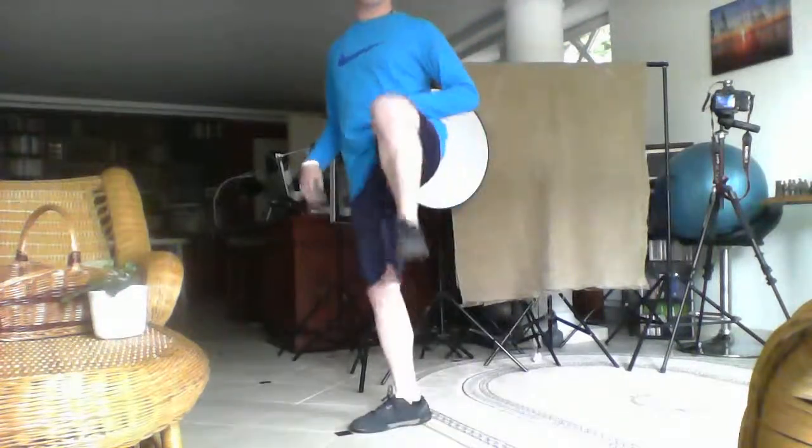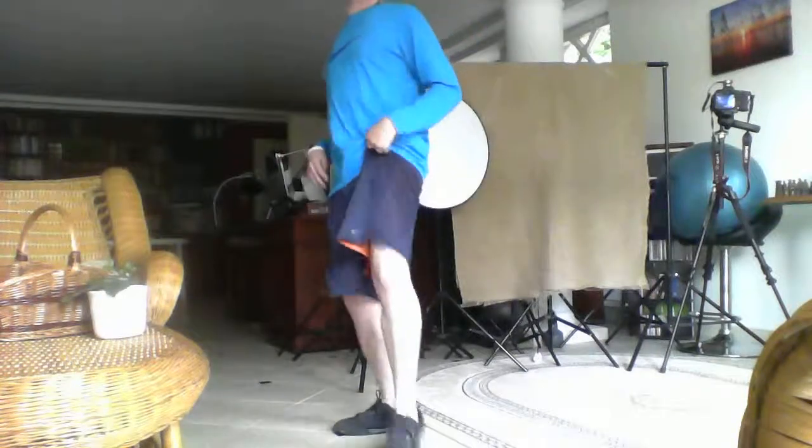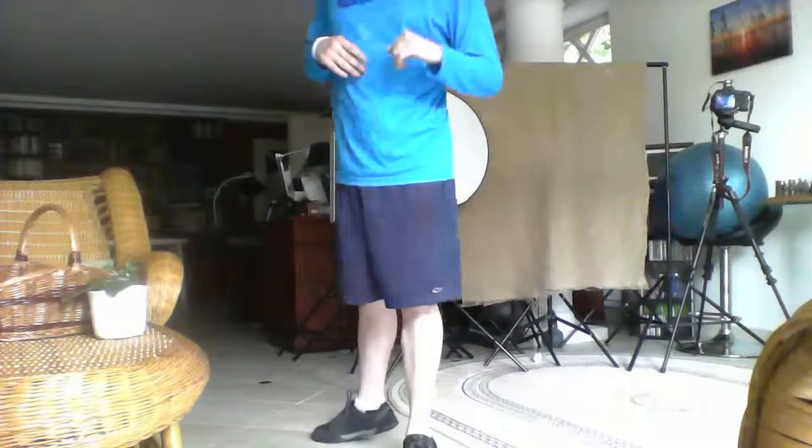Now, the Shotokan version is my preferred one. You pick the leg up, turn, and then smack. Watch.